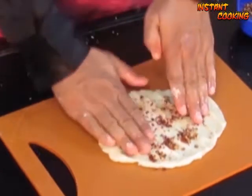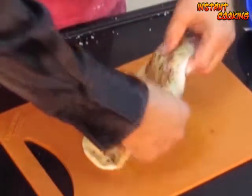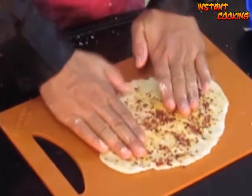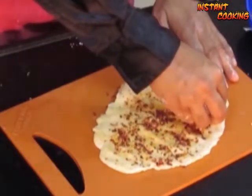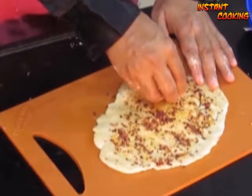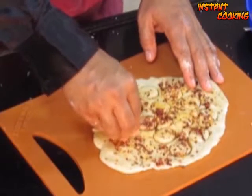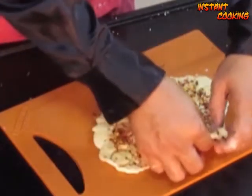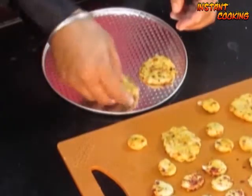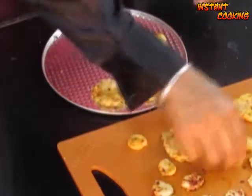Press it again, then flip it and press again. Now take a cutter — you can use any shape or any cap — to cut the biscuits. Place the biscuits in a preheated oven at 200 degrees Celsius and bake them for 25 minutes.